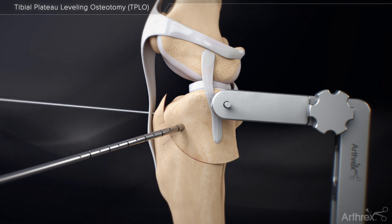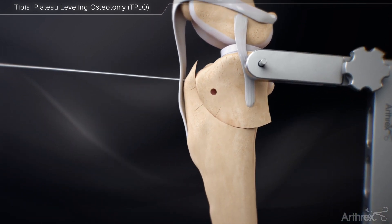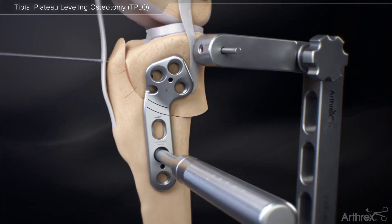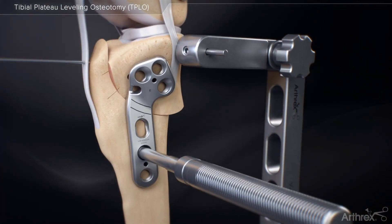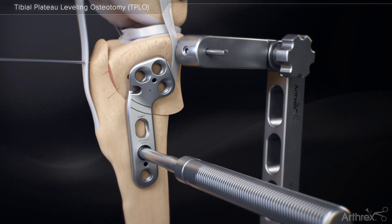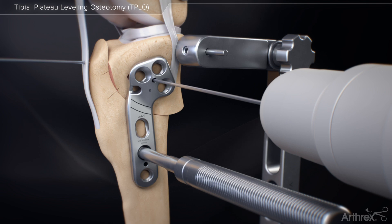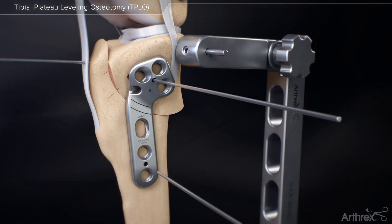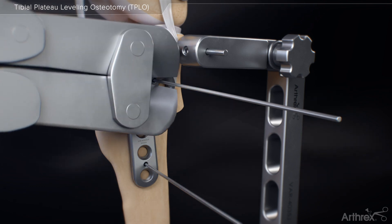Remove the rotational pin. To properly align the TPLO plate, use the locking plate holder to place the proximal screw holes in the center of the proximal fragment. Place the distal portion of the plate in the center of the distal fragment and align the laser lines with the osteotomy. After placing the plate in the center of the proximal fragment, insert the proximal K-wire. After aligning the plate with the tibial diaphysis, insert the distal K-wire to secure the plate.